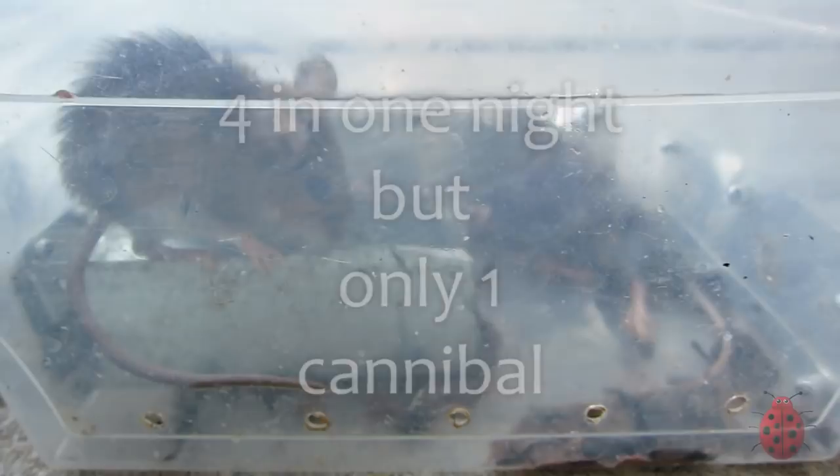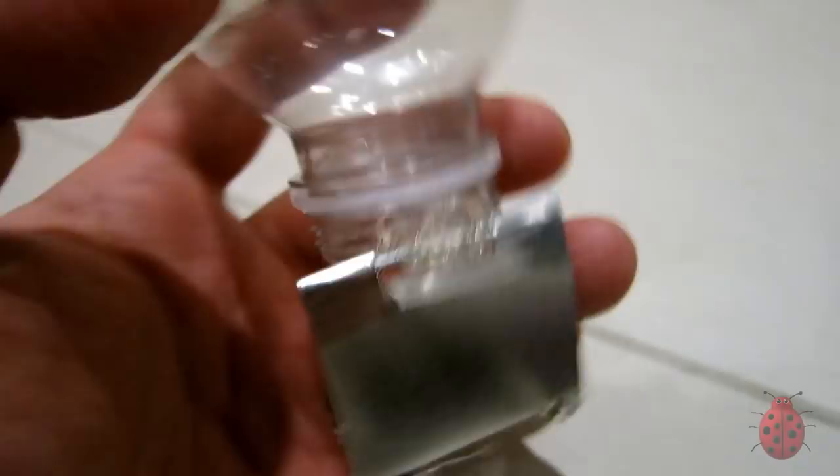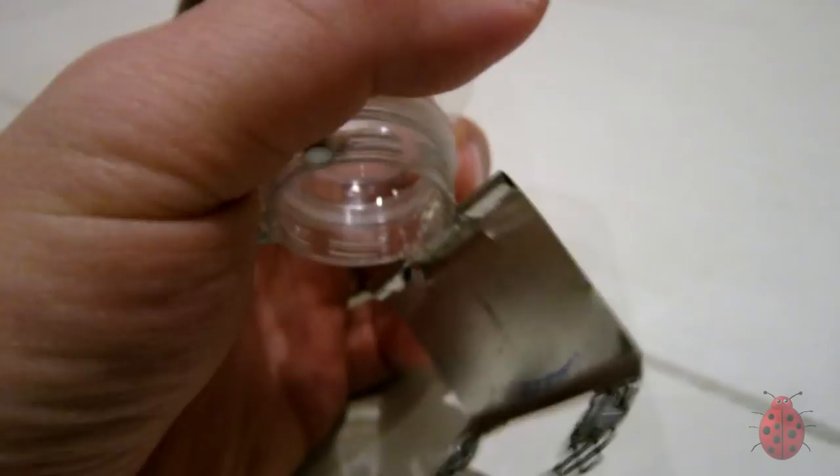This next trap I called the Dragon's Mouth. And this is the real Dragon's Mouth — it's made out of simple materials: a small juice bottle, a piece of wire, scrap metal,